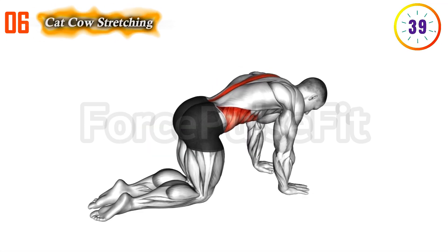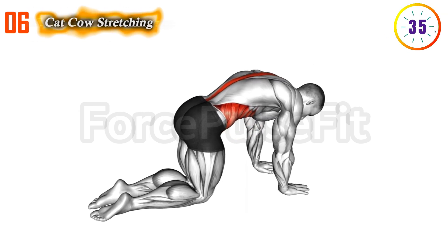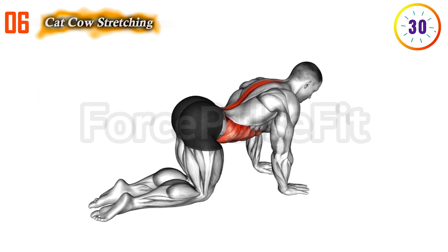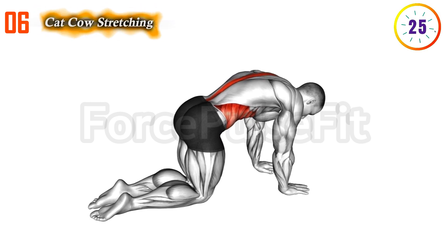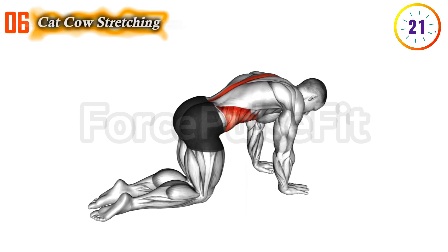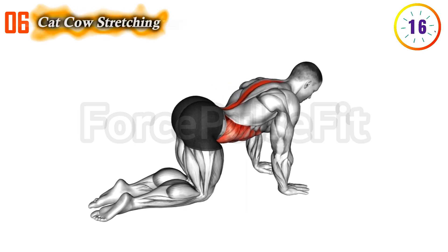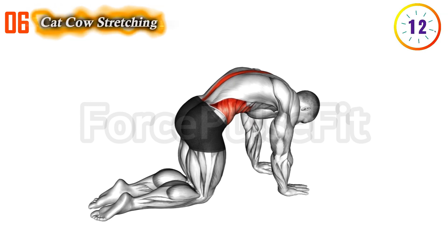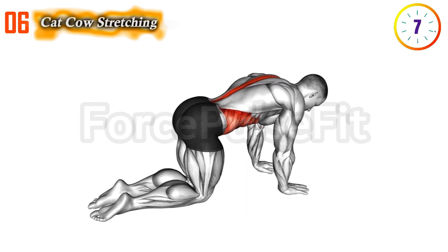Sixth exercise: Combine Kegel exercises with the cat-cow stretch by engaging pelvic floor muscles. While moving through the poses, pay attention to your pelvic floor muscles. Coordinate the Kegel contractions with the movements, squeezing during the cat pose and maintaining the contraction through the transition into the cow pose. Repeat. This dynamic sequence enhances spinal flexibility while strengthening the pelvic floor. Controlled engagement of pelvic floor muscles contributes to lasting longer and aids in overcoming early ejaculation.